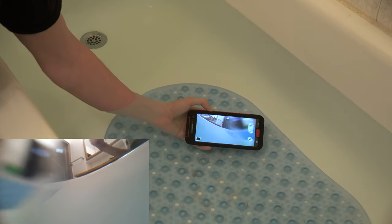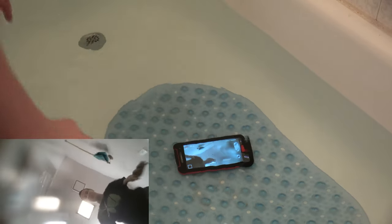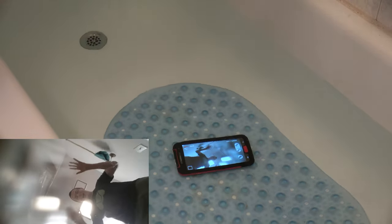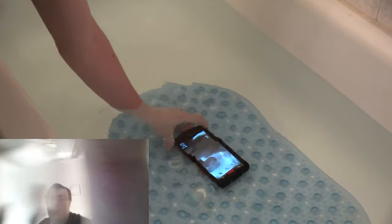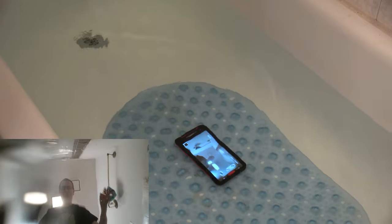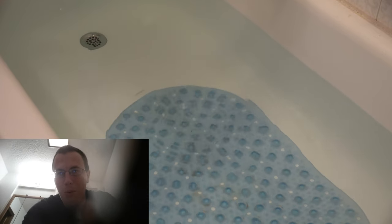I don't know how it'll sound from under the water, but let's go ahead and leave it like that. Now let's look at it the right way. All right, so let's go ahead and pull my phone out. The water you're seeing right now is actually on the lens. Anyways, we'll pull it out here in a second and stop recording.